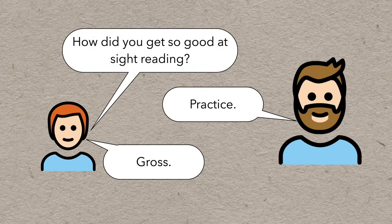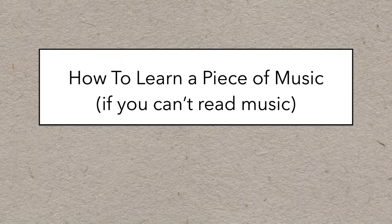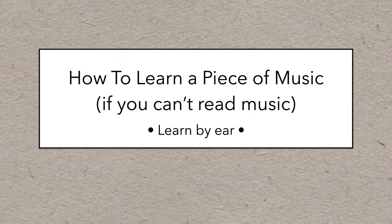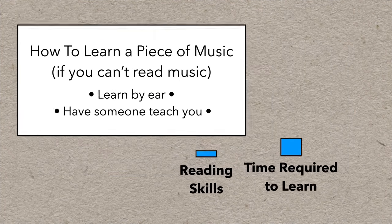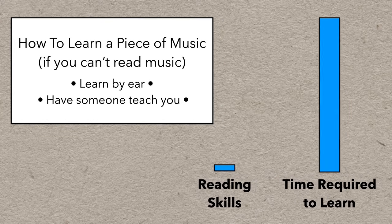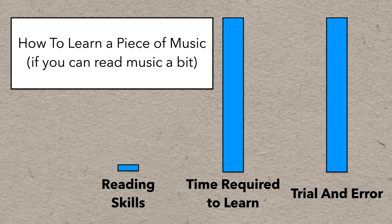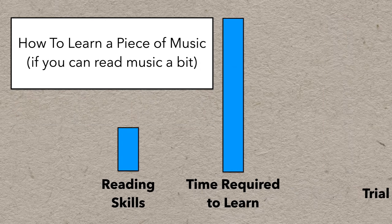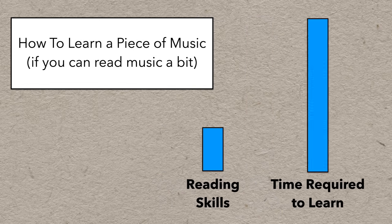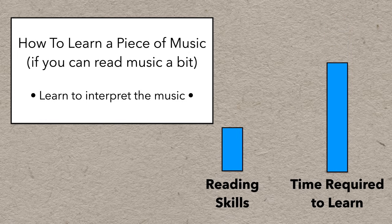It's a really useful skill, because at a fundamental level, the better you can read, the less you have to practice. If you can't read at all, you have to learn by ear or have someone teach you note by note, phrase by phrase. That can take a while if it's a long or complicated piece, and you'll probably experience a lot of trial and error. But if you can read a bit, the trial and error becomes optional, because the information you need to perform the music is right in front of you — you just have to learn to interpret it.